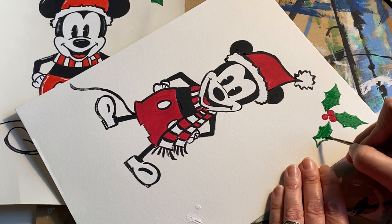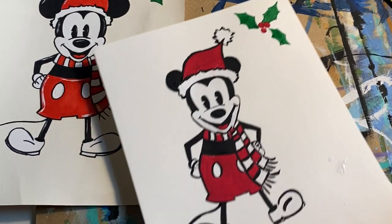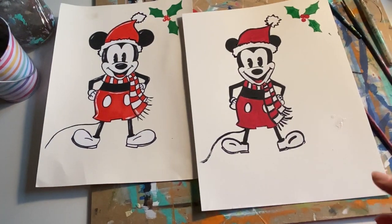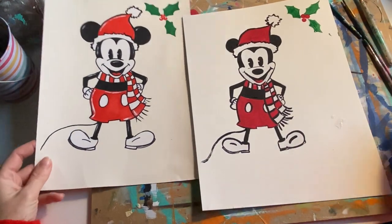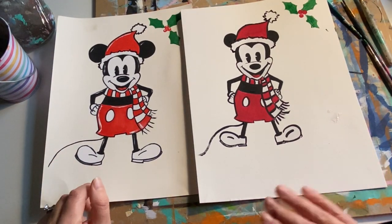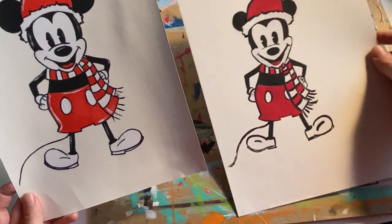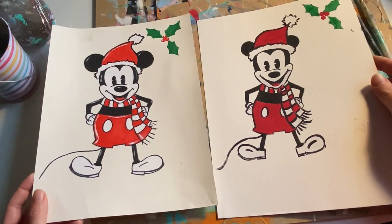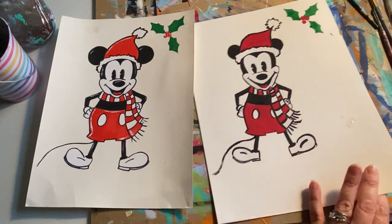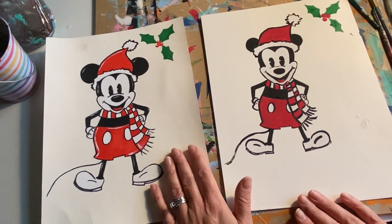Ideally you would wait until your piece is completely dry to do the reflections, but we're just going to do it and hope for the best. Zooming out — there are two Mickeys looking super similar. You don't have to do this part. You can see the difference between using vanilla versus keeping it plain white — it's just a little more antiqued. That's why I use the vanilla shade.